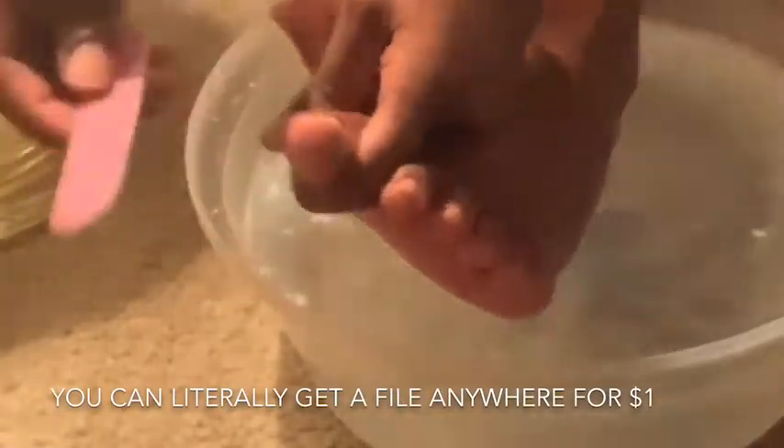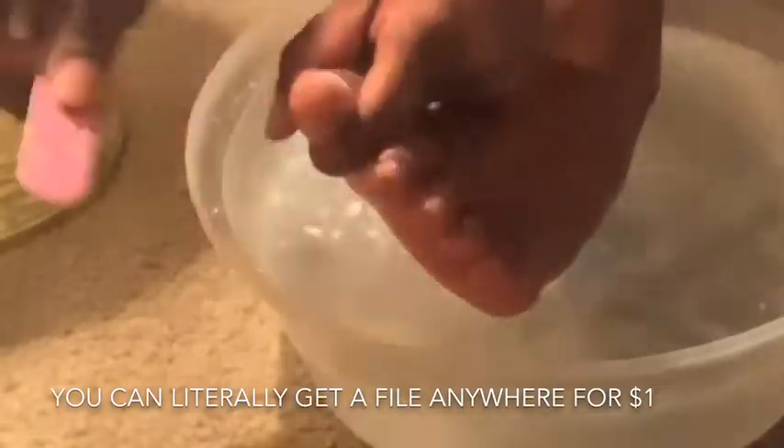I get this file and buff out my toenails, filing them down how I want them — which is usually just square and straight. It's nice and neat.